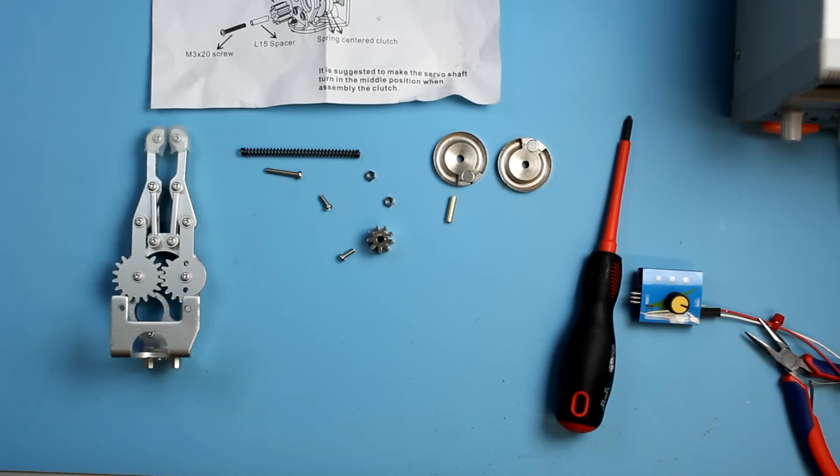We thought we'd disassemble that just to show you how it goes together, because they can sometimes come apart — they're just held together by a magnet, so they sometimes come apart in the post, but they're really easy to put back together.